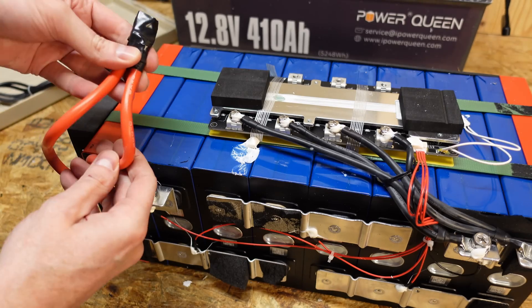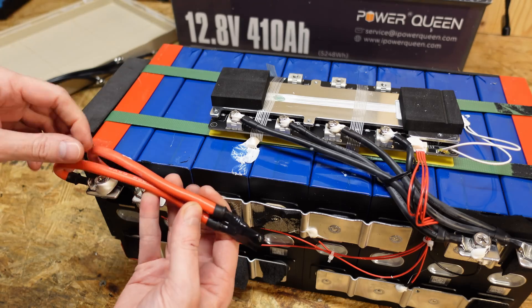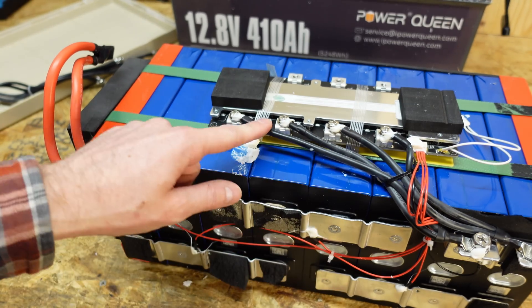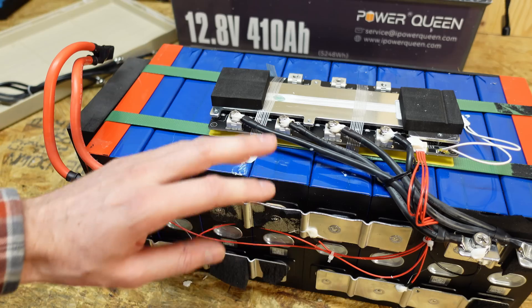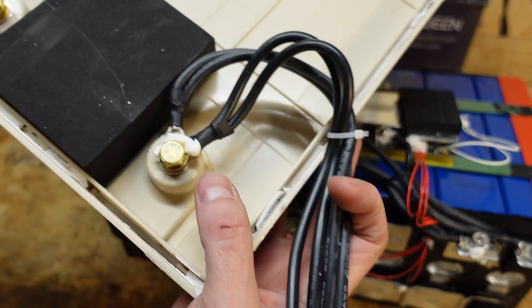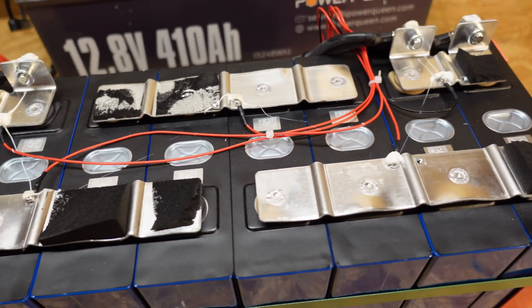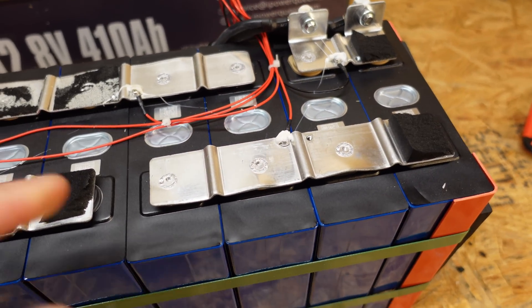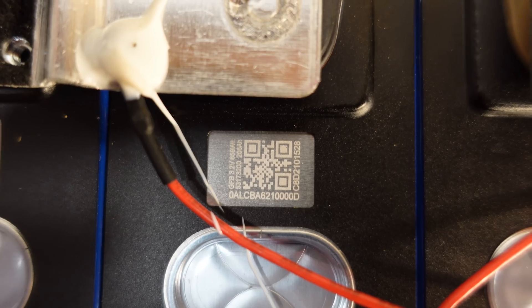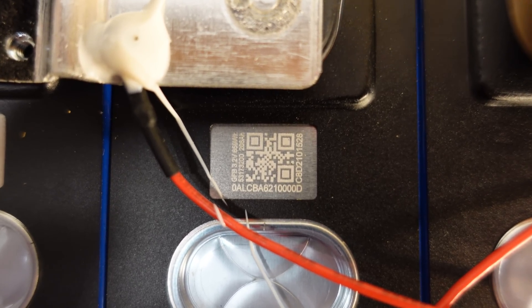The wiring on this battery: the positive is a pair of number six gauge silicone insulated wires; the negative consists of four runs of number eight gauge silicone insulated wire — four runs from the battery to the BMS and another four runs from the BMS to the terminal stud. These are actually GFB cells — 206 amp hour GFB cells, model number 0ALCBA621000D.